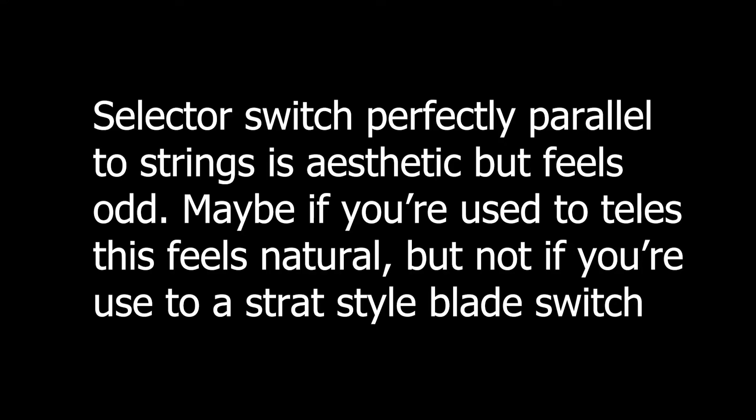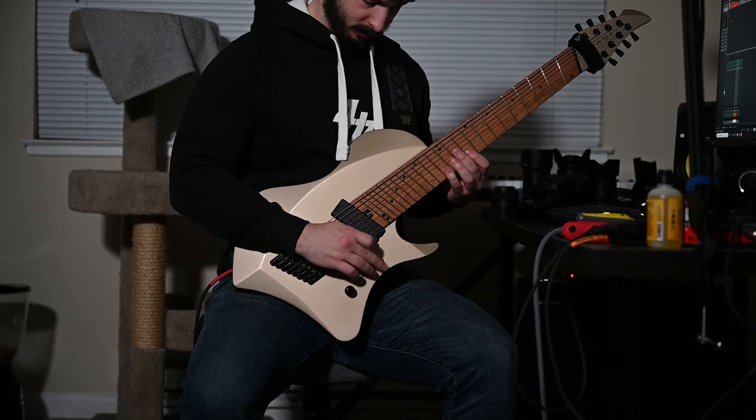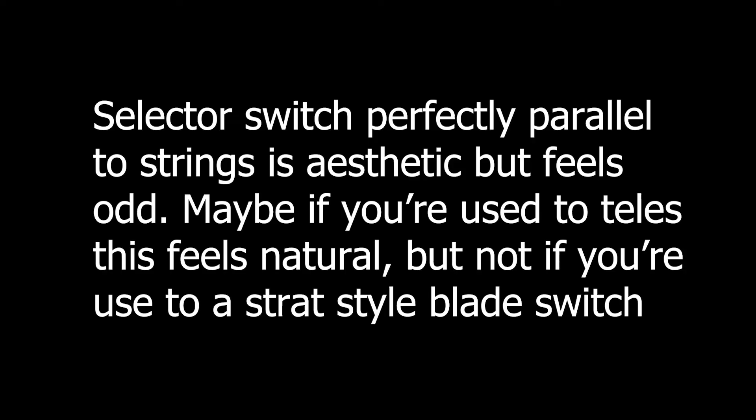Final note: the switch being parallel to the strings feels odd. I prefer the Strat-style blade switch that's angled in a way that's optimized for the flicking motion. The parallel switch is at an unnatural angle and while it's usable, it's not intuitive. It does ensure you never accidentally switch it, but it introduces the possibility of accidentally not switching it.